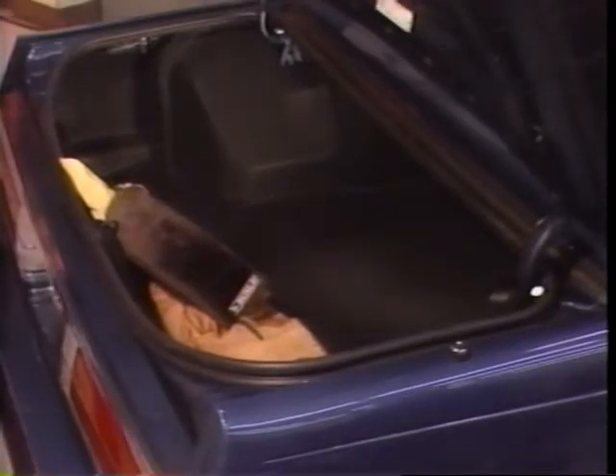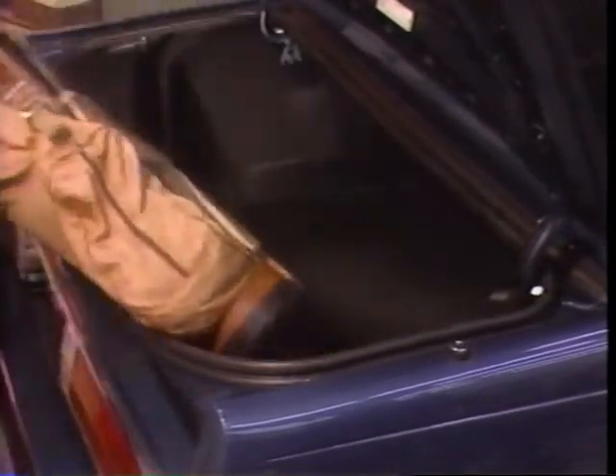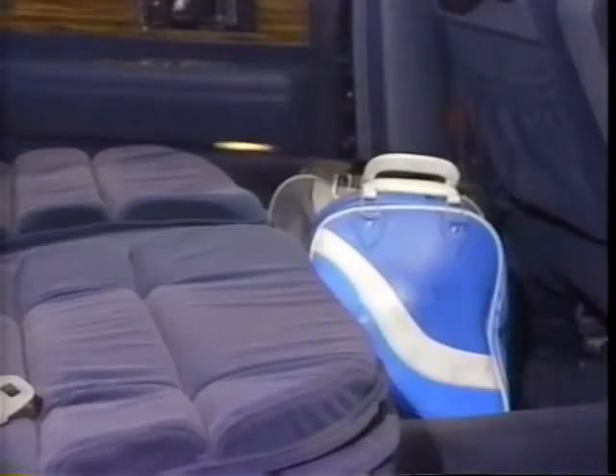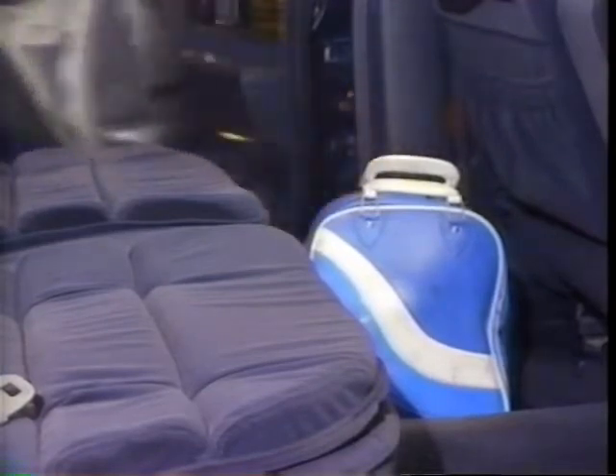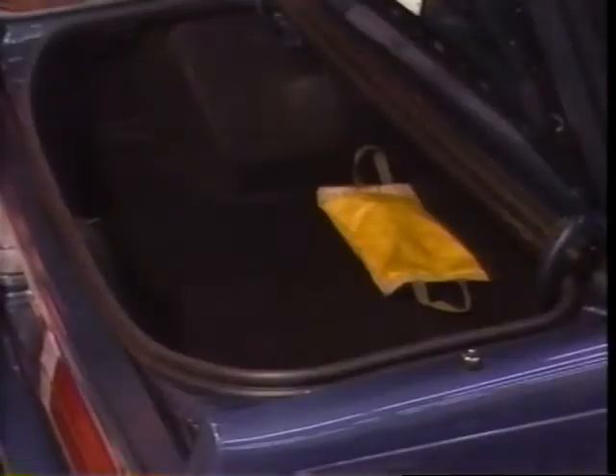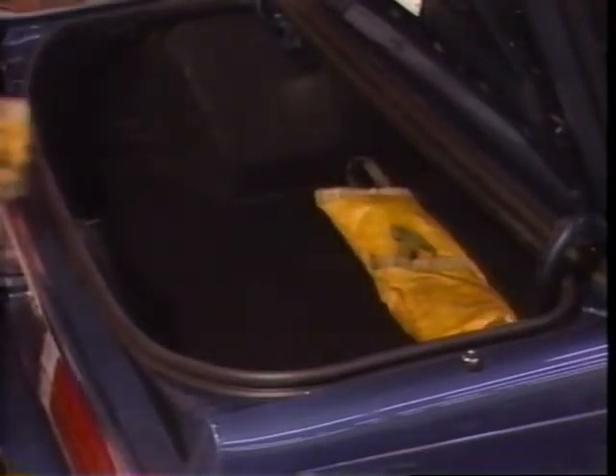Equally important to equipment checks is getting the car ready for the alignment. Begin by making sure the trunk is free of heavy objects, as aligning a car with excess weight in the trunk can result in false alignment readings. Next, slide the seat or seats to the full rear position and give the inside of the car a quick once-over to make sure there's nothing heavy in the interior. Look at the fuel gauge — Buick alignment specifications assume the fuel tank is full. If the tank isn't full, either fill the tank or simulate a full tank by adding six pounds of weight for each estimated gallon that's missing.